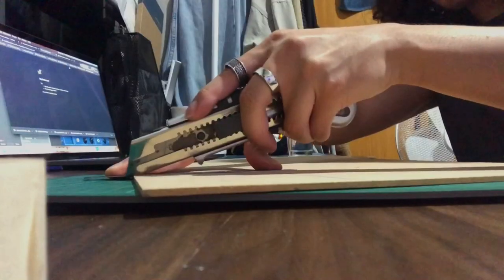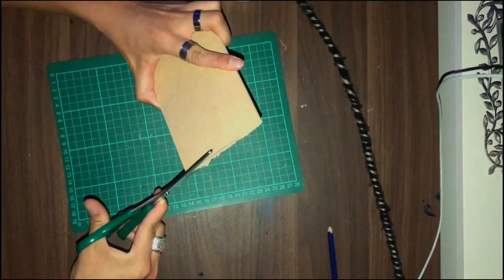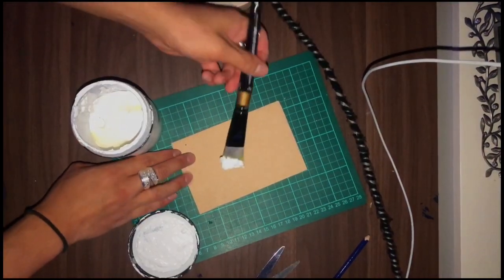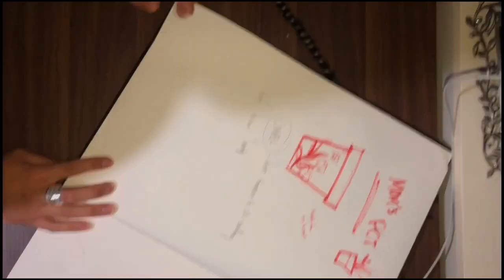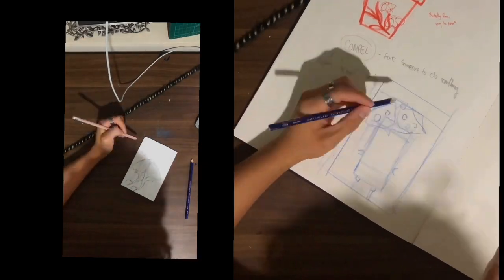For this painting I recycled a piece of cutting board that my architecture studio provided to us, and I used this to make a tiny little painting canvas. I started off with gessoing to prime the surface, and then next is sketching — sketching is probably the most important part of any process, especially this one.